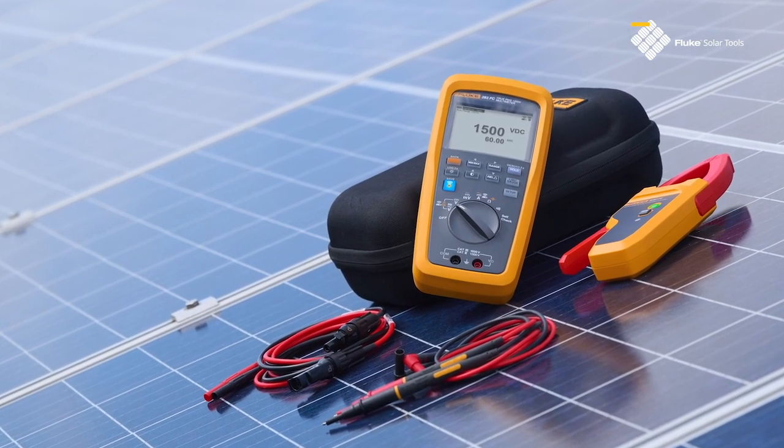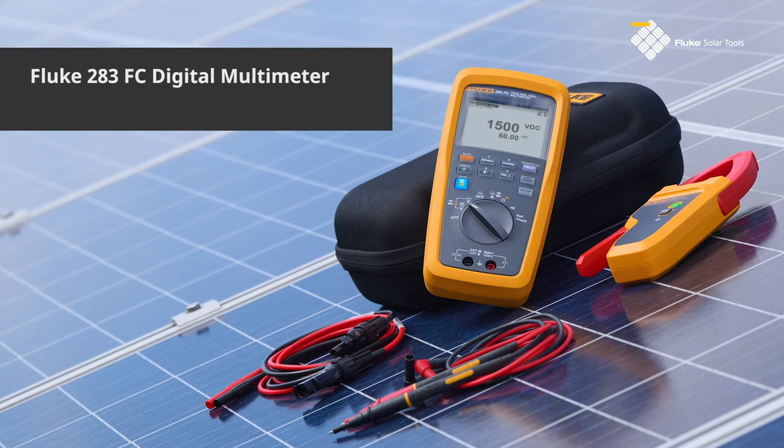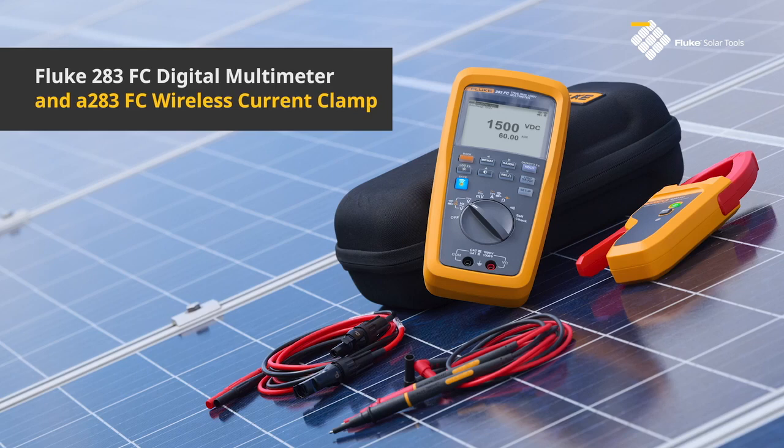Experience unmatched safety and convenience with the Fluke 283 FC True RMS Solar Digital Multimeter and the A283 FC Wireless Current Clamp.